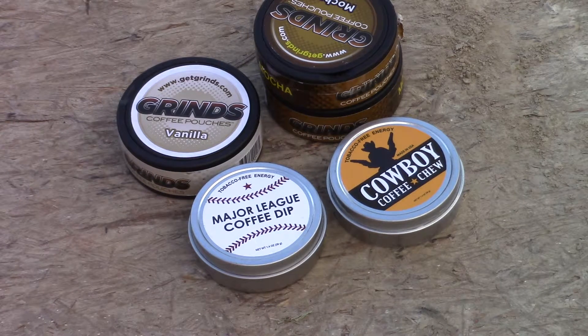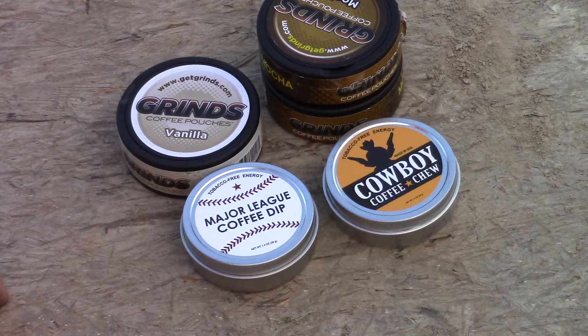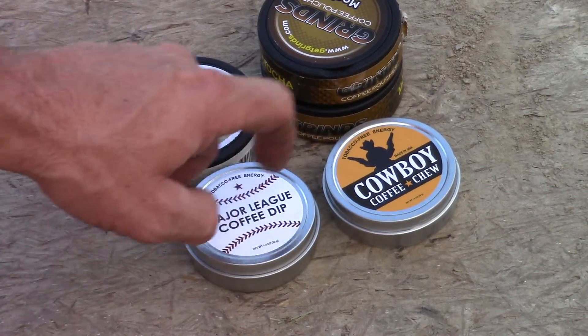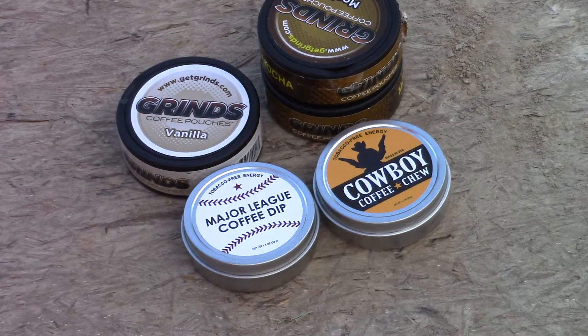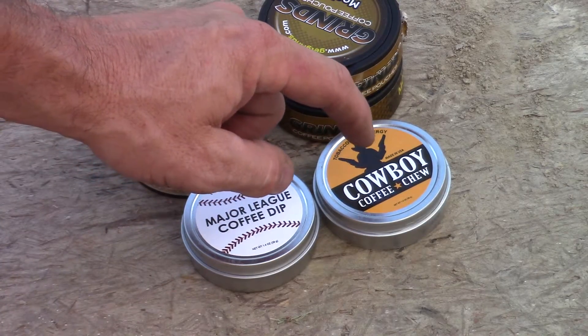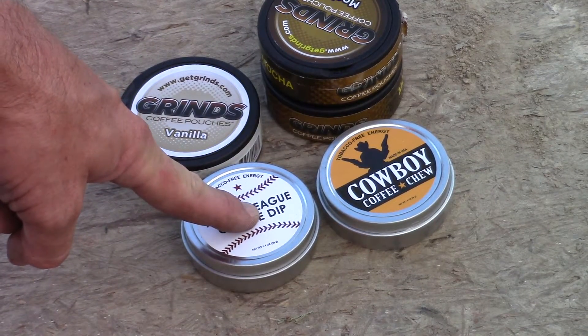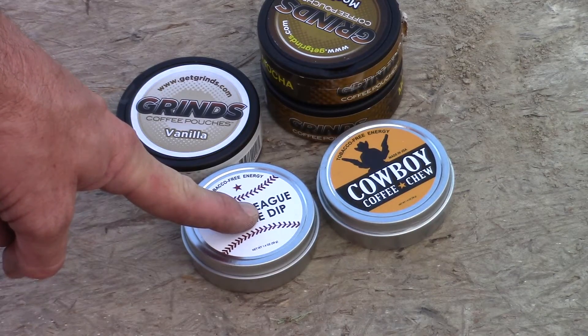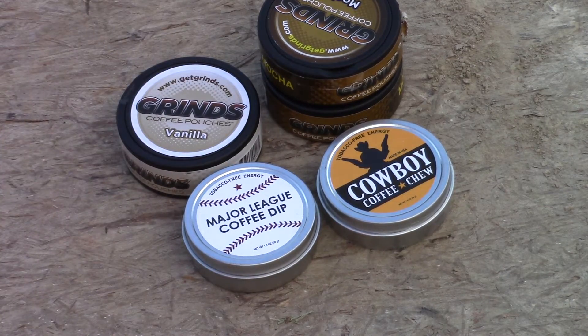As far as the reviews go, I'd rather have these two over the Grinds. Hope y'all are doing good — if you have any questions about these products just let me know. I'll have links in the description below for the Grinds, the Major League, and the Cowboy Chew. These two are by the same people, so whichever one's cheaper — I'm thinking the Cowboy Chew was a little more expensive than the Major League, I'm not 100% sure why, but I think this one was a little bit cheaper. Anyway, I'll leave links in the description below. Hope y'all are doing good, and as always, see you on the next one.